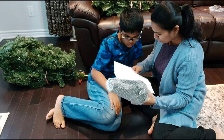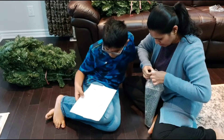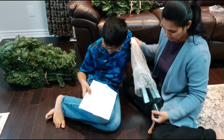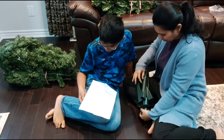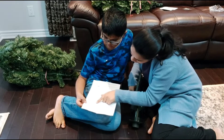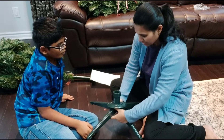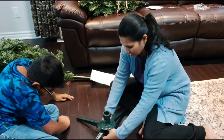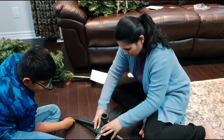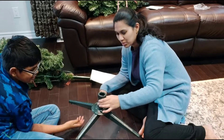I think we unfold the legs — can you move a little bit — and slide the disc downward and snap it into position. Yeah, now the stand is done!